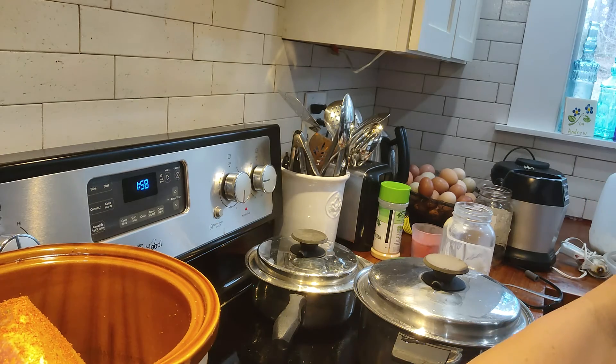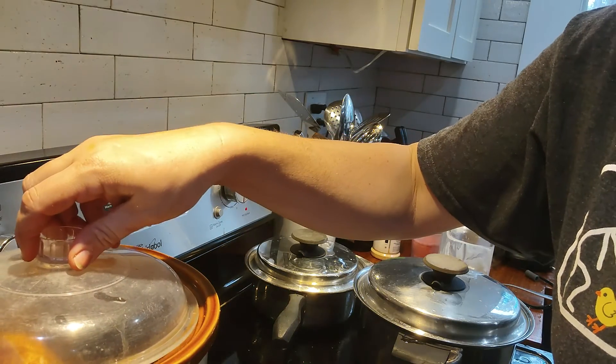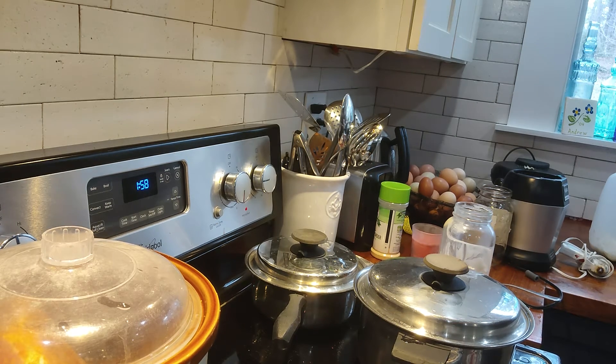I'm going to put it on high so that I can check it. It's about two o'clock — should be finished about six o'clock. That's looking good.